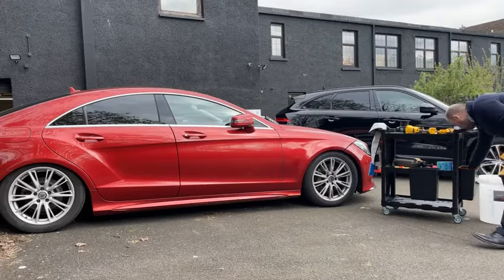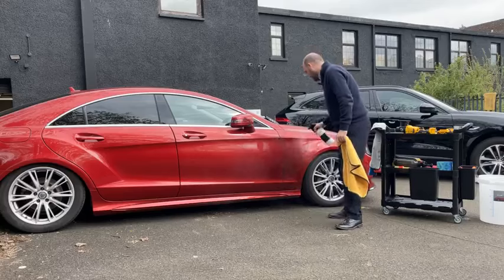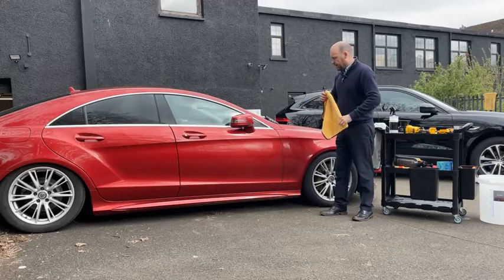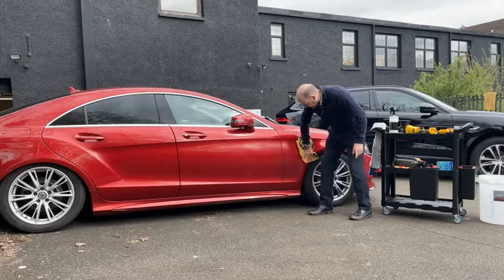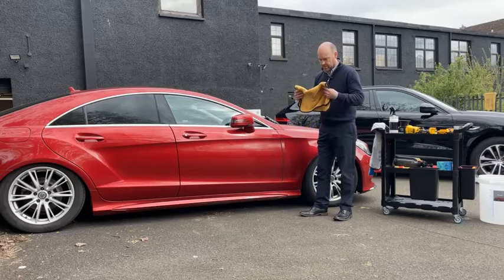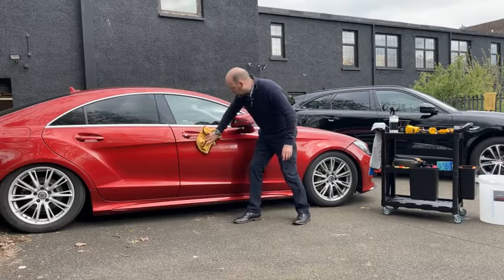What we're going to do first is grab some quick detailer — this is just simply a quick detailing spray. I've recently washed the car so I'm just going to take some of the pollen and such like off the paint. Always make sure the car is clean before you start doing any paint cleaning or sealants. It's been sitting out in the car park for a few hours so I'll give it a quick once over.